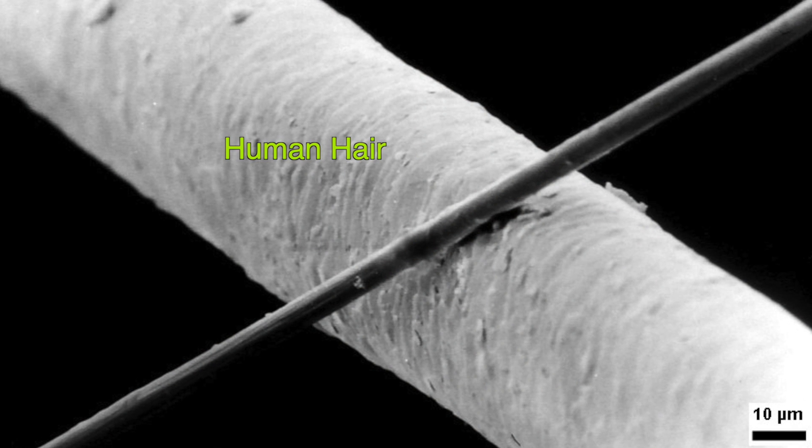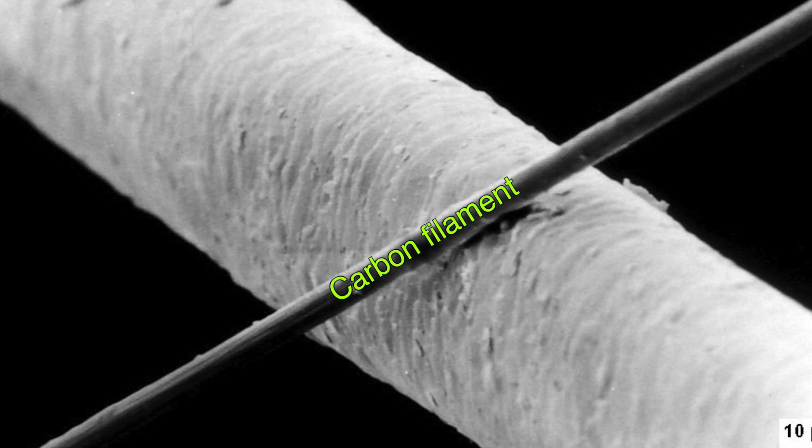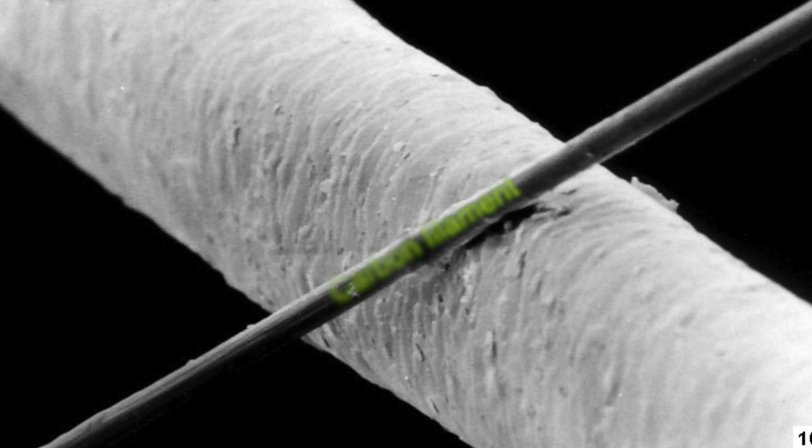The U.S. government qualifies a HEPA filtration system by the standard that it must be able to remove 99.97% of particulate matter less than 0.3 microns in size. To give you a sense of scale, a carbon filament is only 6 microns, so 0.3 microns is even smaller than that — it's a very efficient system.